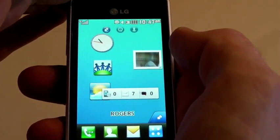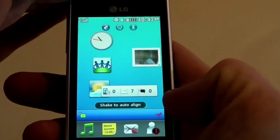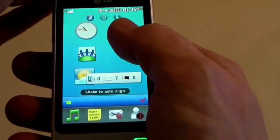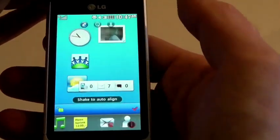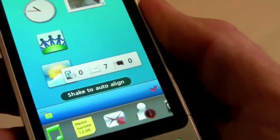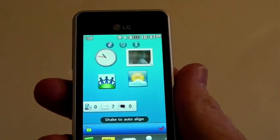For the widgets screen, you can add and remove widgets — all you need to do is touch that button on the right hand side, then drag and drop the widgets that you don't want, or put them right back onto the desktop. You can also see it says 'shake to auto align' — shake it and it makes everything organized in a nice fashion.